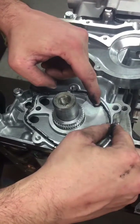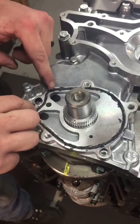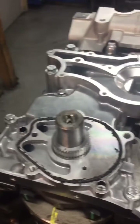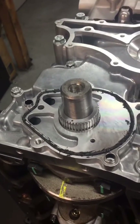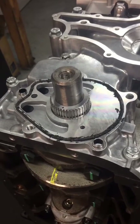Lay that o-ring in there — well, we're not, but Shelby is. We'll install the oil pump in about 15 minutes when Shelby gets all that silicone off his hands.